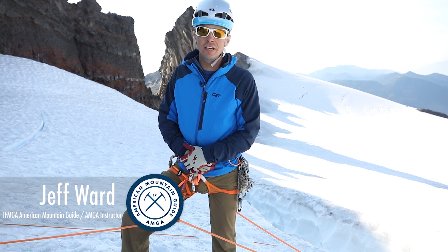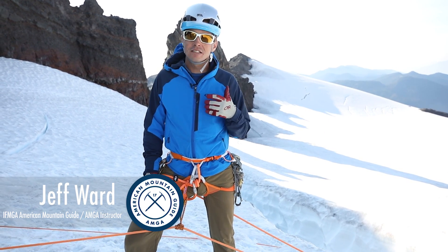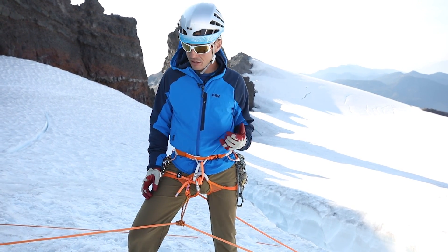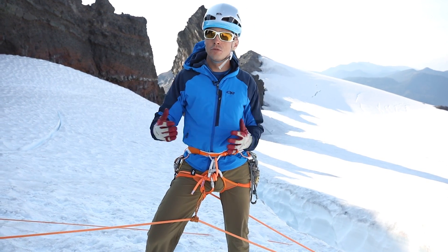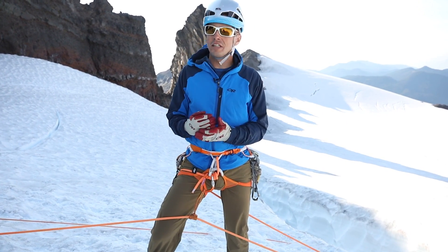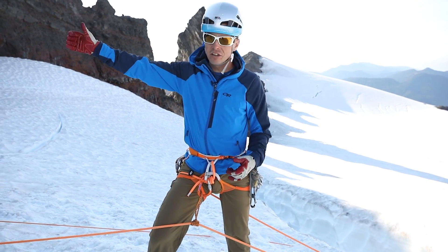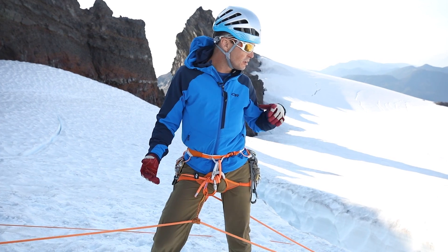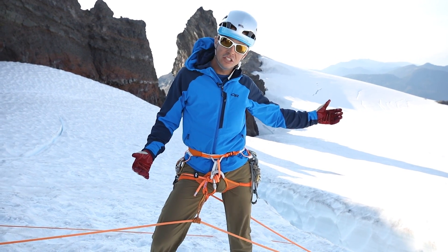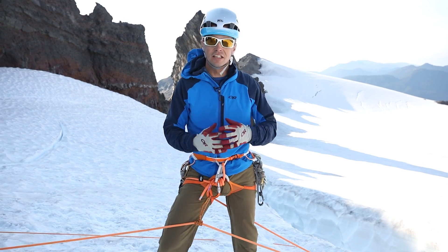Hi, I'm Jeff Ward, AMGA instructor team member. We've ascended out of the crevasse and now we're ready to haul. I'm going to come back a little ways from the lip so I have some room to work. I don't necessarily need to go all the way back to my anchor. I can work a little closer to the edge, and that'll make for better communication and a little less rope stretch and friction.